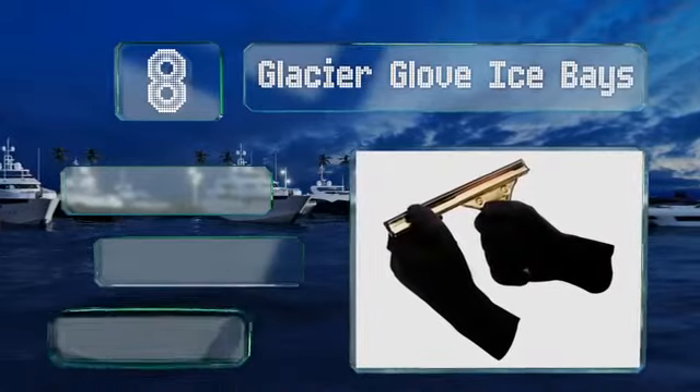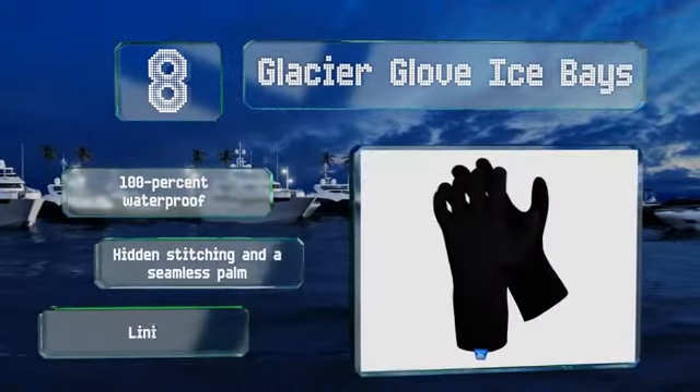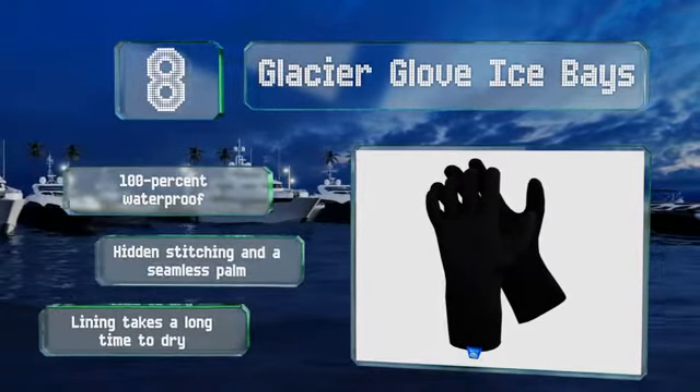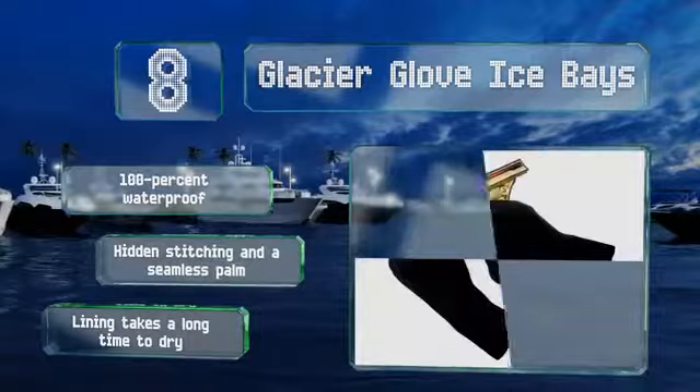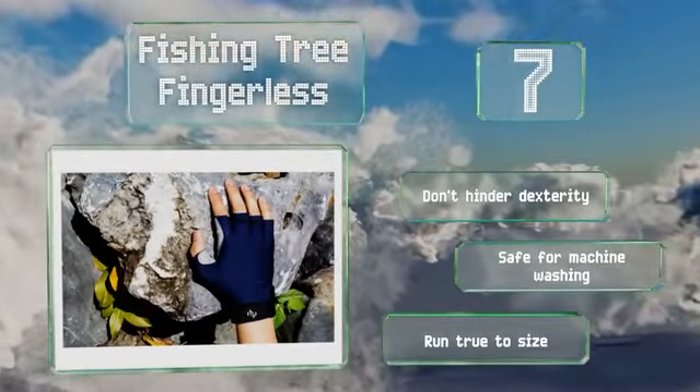Fleece lined neoprene that should keep your hands nice and toasty in frigid conditions. These are 100% waterproof with hidden stitching and a seamless palm. However, the lining takes a long time to dry. These don't hinder your dexterity and are safe for machine washing. They run true to size.